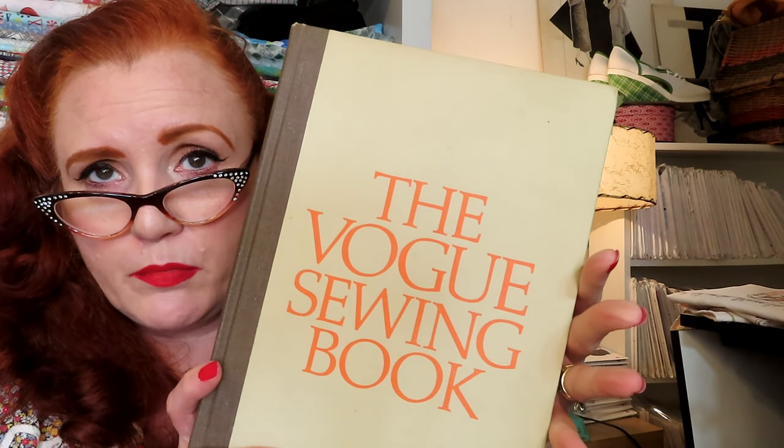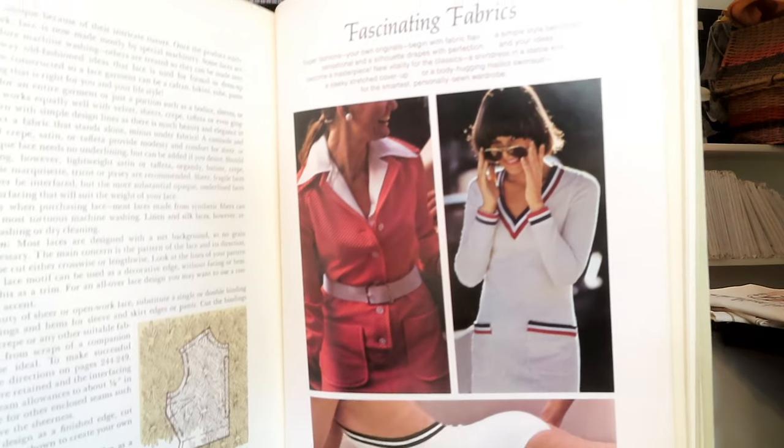Then I have the classic Vogue Sewing Book. This has everything in it. This is an older copy — you can find these, and I think most people that collect sewing books have this. I'm pretty sure you can get it on eBay and Amazon. This edition is from 1975. It's not the most fantastic drawings, but it is the Vogue book and Vogue is Vogue — their information is usually pretty good. I may have referenced this one a time or two. Seventies fashion. That's a great classic to have on hand.